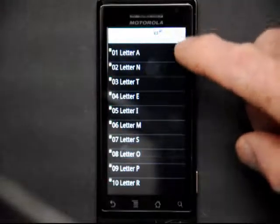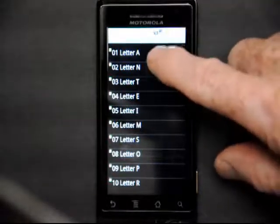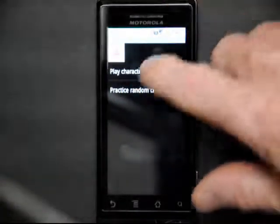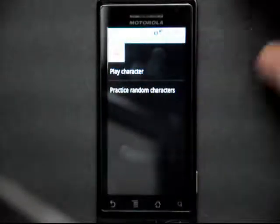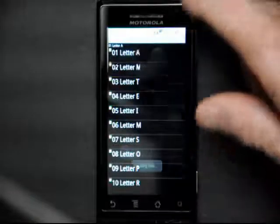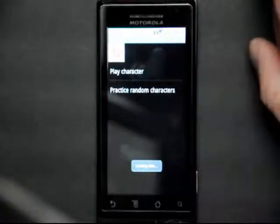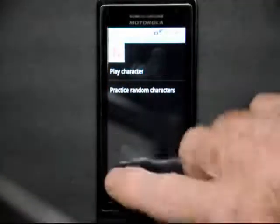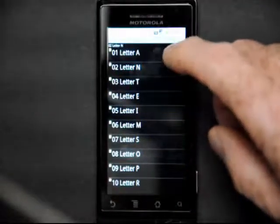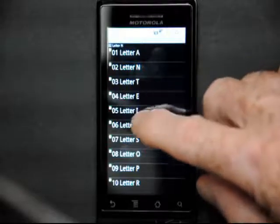In this case, A, N, and T are pretty easy to learn. This is the letter A. Letter N. And we'll go down to about the letter M here.